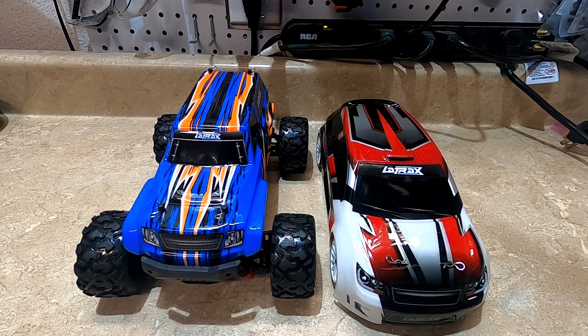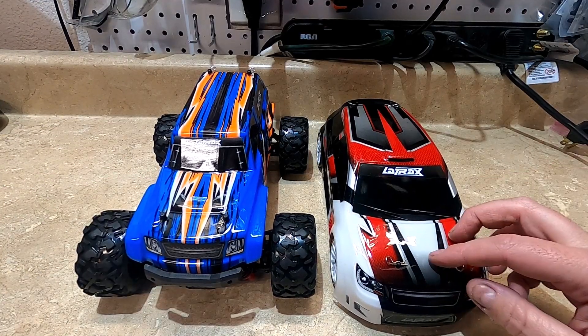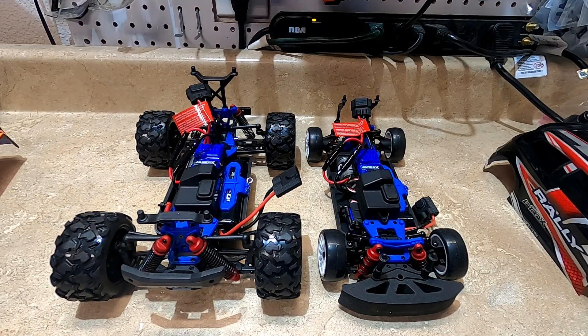Today I'm going to be showing you how to convert your Latrax Teton into a Latrax Rally. To be honest, this probably isn't the best conversion to do — there's going to be quite a few parts that are going to be different — but I was asked to make this video so I'm going to go ahead and do it. I'll start by doing a comparison between the two.